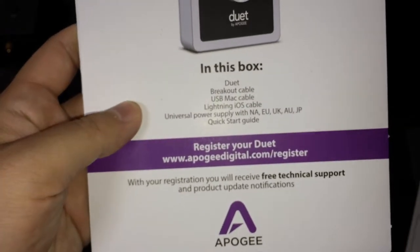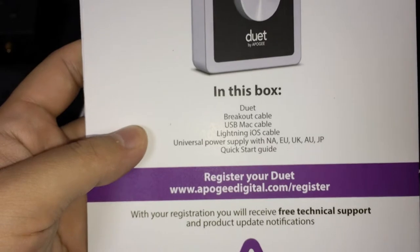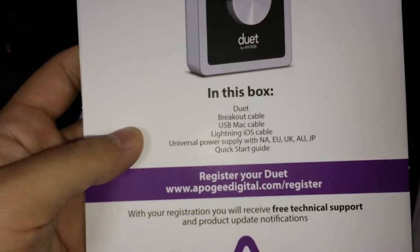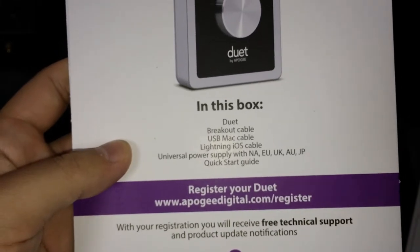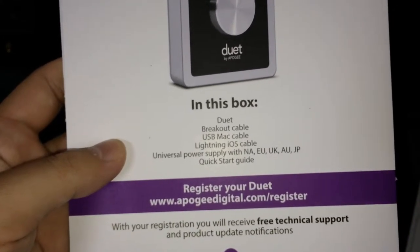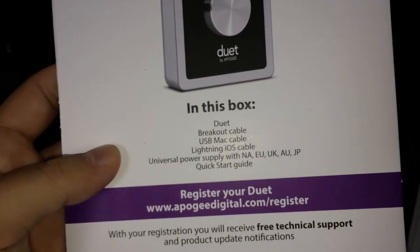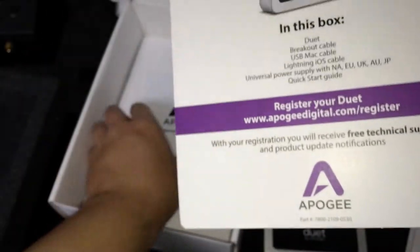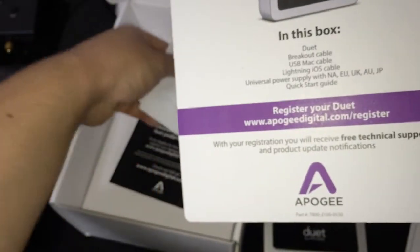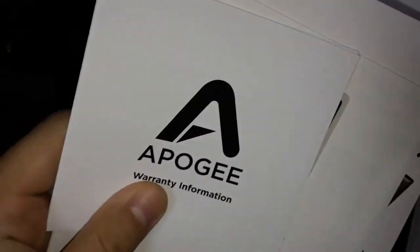"Thank you for choosing Apogee Duet." In this box: the Duet, which we've seen already, a breakout cable, USB Mac cable, Lightning iOS cable, a universal power supply with attachments for North America, EU, United Kingdom, Australia, and Japan, and a QuickStart guide. So there's a bunch of documents.